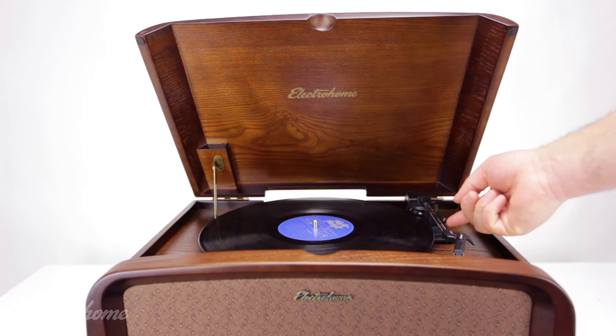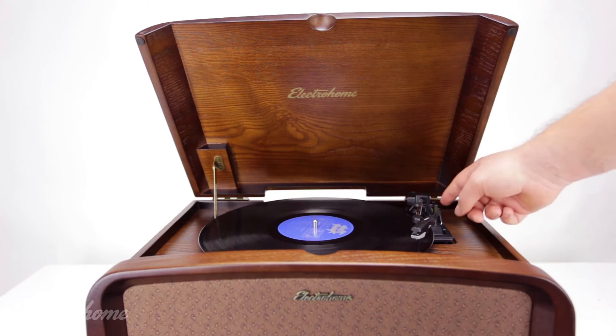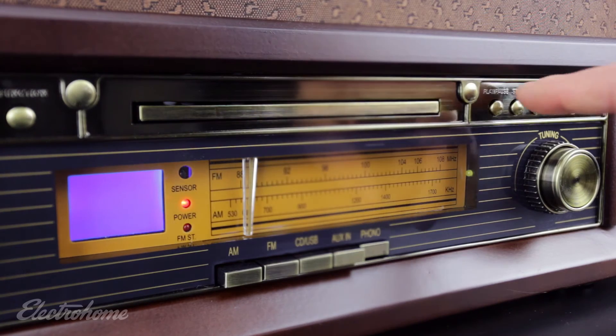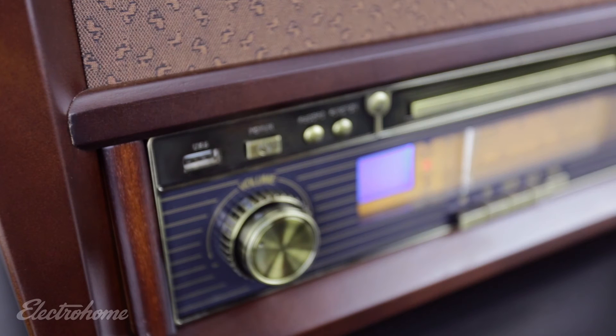Place your record on the turntable and move the tonearm over the record. Using the cueing lever, lower the tonearm to the record. Before removing the USB, always ensure that you have stopped recording. If the USB is removed before it's finished, you may be left with a corrupt or incomplete file.